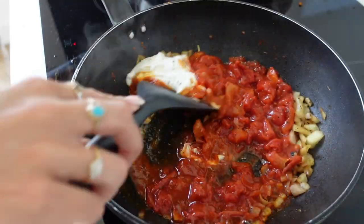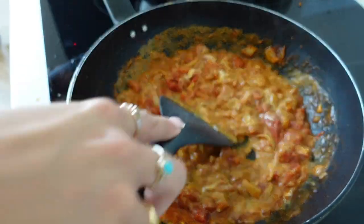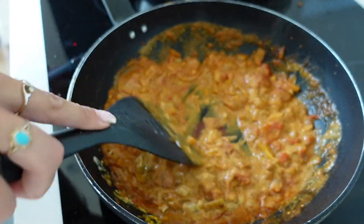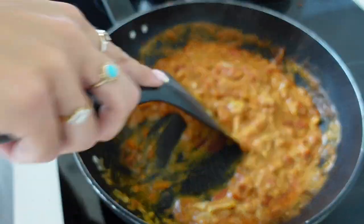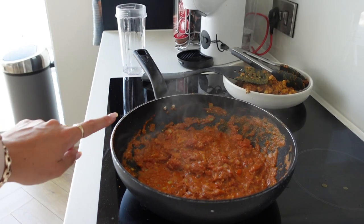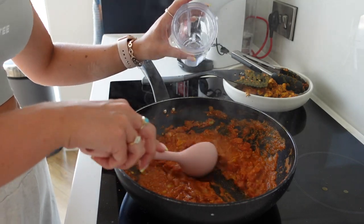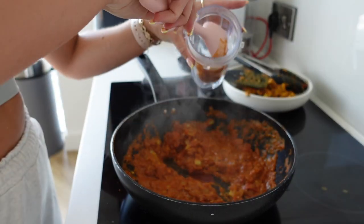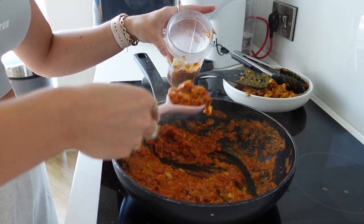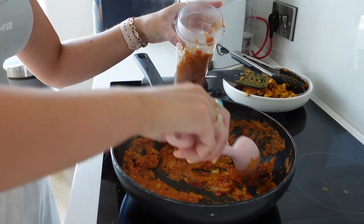I'm going to stir that through for a few minutes. The sauce is looking pretty lumpy at the moment, but what we're going to do is pop it in a blender so the sauce is nice and smooth and creamy — we're just going to cook this for a few minutes first. The next step is to transfer the sauce into our blender cup. At this point you also want to turn the heat down on your pan to a low heat, but don't turn it off completely.